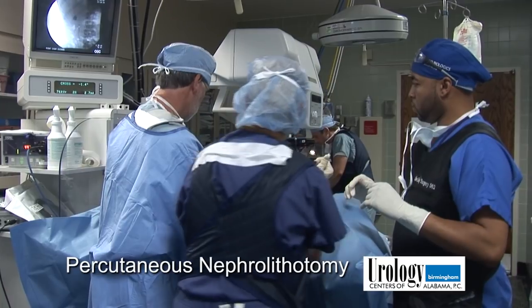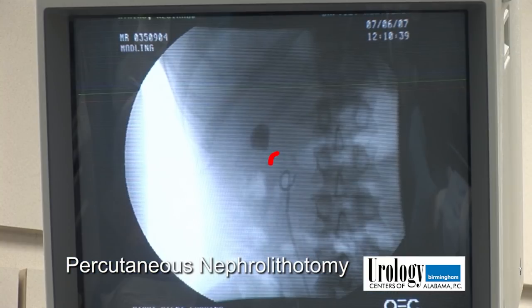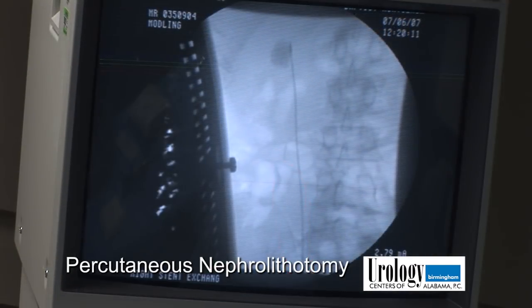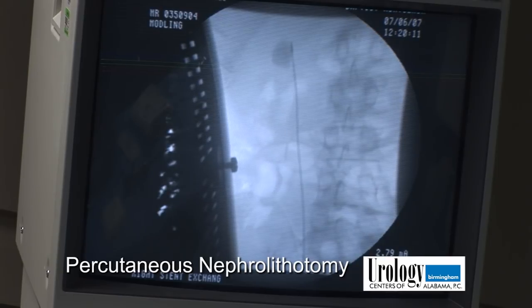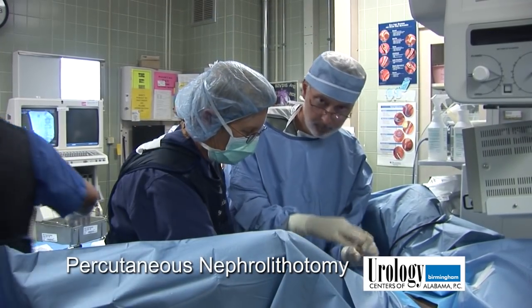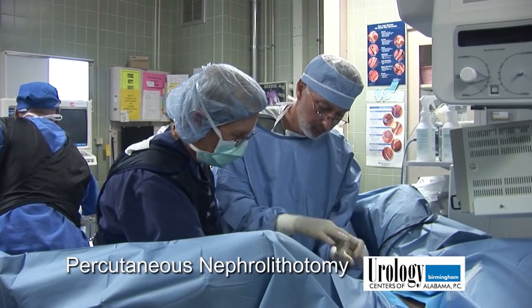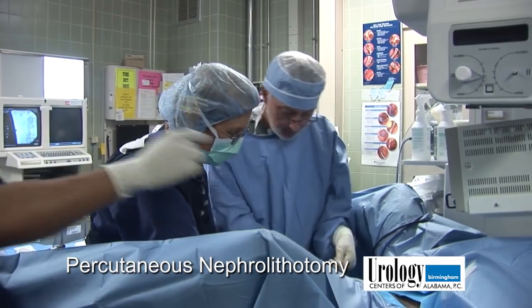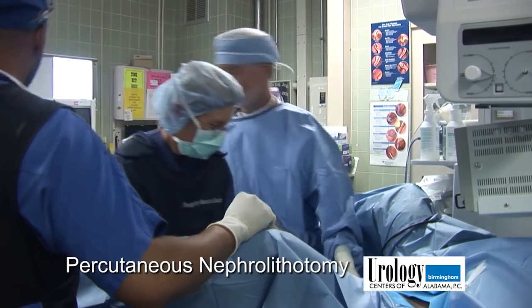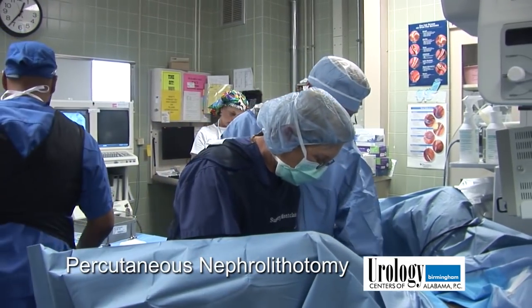First thing I'm going to do is grab his stent and remove it. What we did is place a catheter into the right kidney so we can inject dye so we can visualize the stone and where the stone is going. The next step is we're connecting the catheter and the Foley catheter so that these don't dislodge when we move the patient.